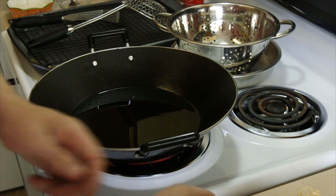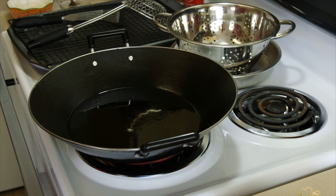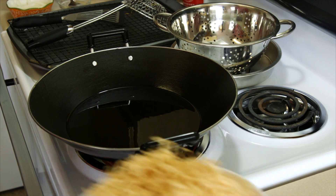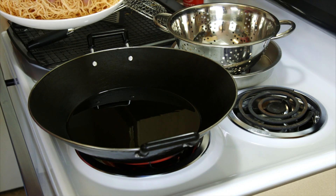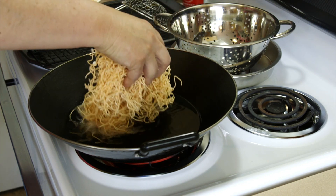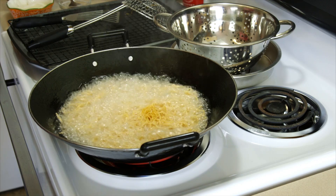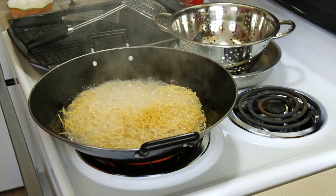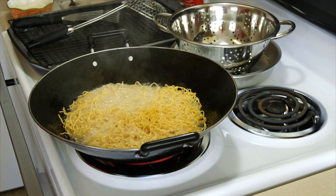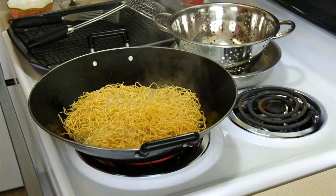The oil's starting to get hot — not quite there yet. All right, I think my oil's hot enough. We're going to cook these until they're nice and crispy. You can also call these pan-fried noodles.